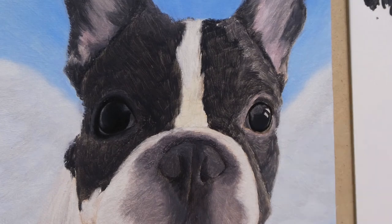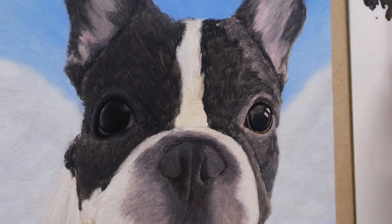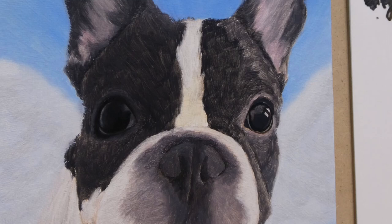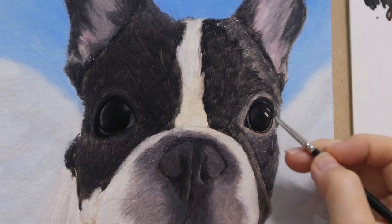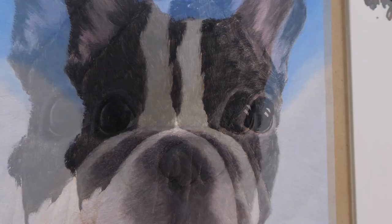For the second layer of the dog, the same thing — I'm just going over the same process again to saturate the color and refine the details. Again, starting from the eyes and painting the darkest area. The black rim on the eyeball and gentle transition into the lighted black, and the different values of black will make the eyeball come to life.